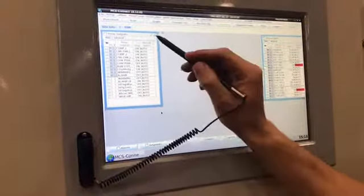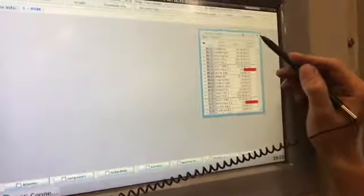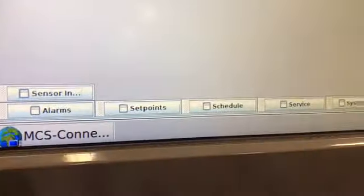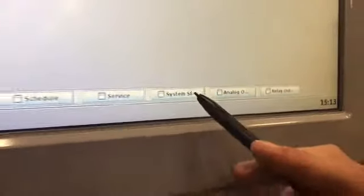We're going to close all these windows to minimize them. We see the different categories: alarms, set points, schedule, service, system status, analog outputs, and relay.